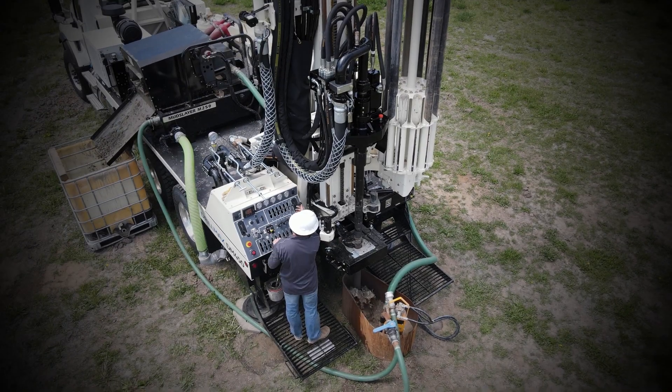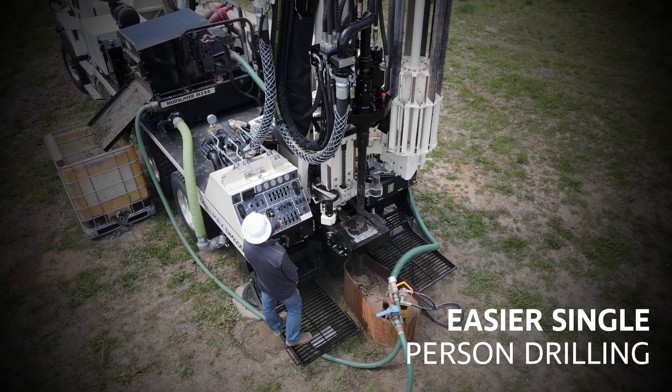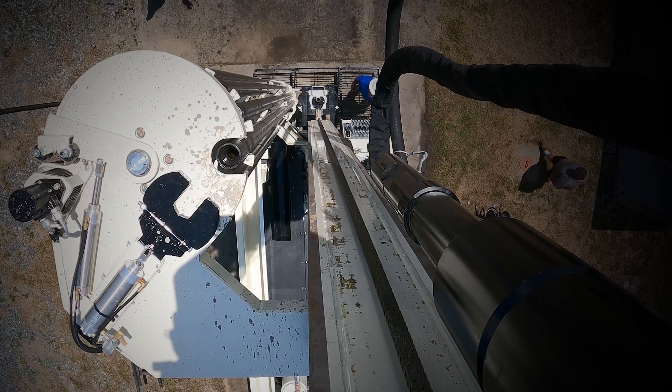When using the carousel, it allows for greater flexibility on drill sites and gives drillers the opportunity to task the helper with other site chores or to run a one-man operation. All carousel functions are controlled by the driller on the control panel.